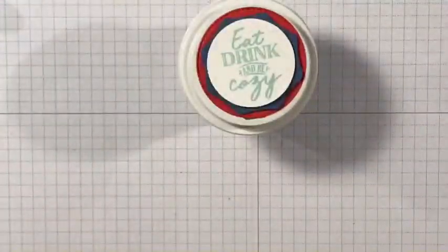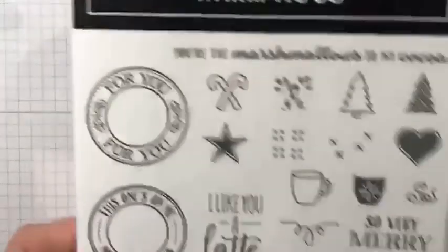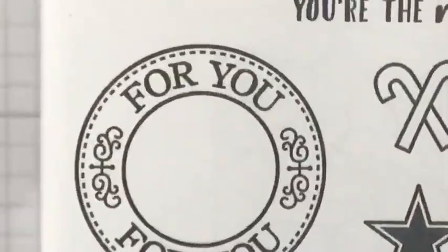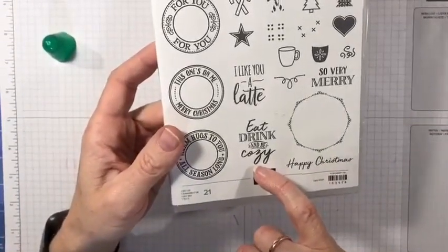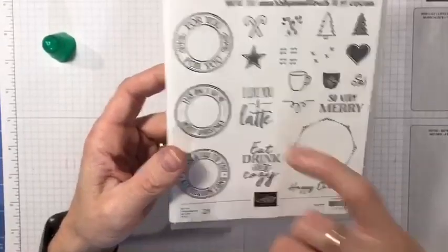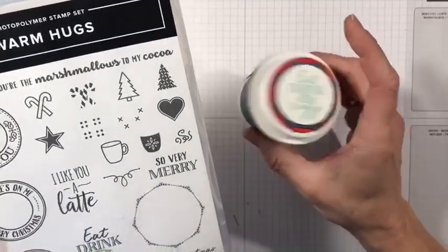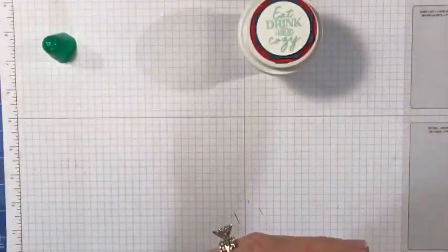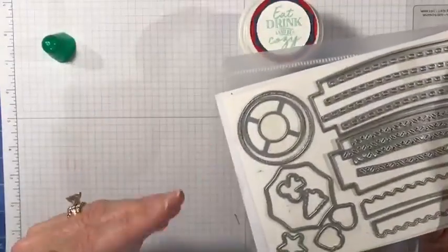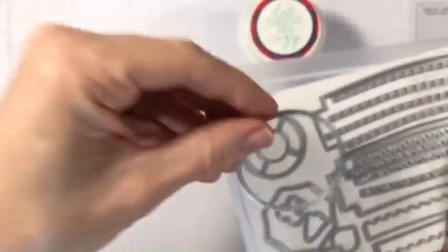I'm going to set this aside for a minute before I trim anything because I want to make sure it sets. You'll see there's a little overhang — I could glue it down and leave it, but I'm just going to get rid of the excess. For the label, I used the stamp set Warm Hugs with 'Eat, Drink and Be Cozy' and 'I Like You a Latte.' I stamped that in Pool Party, added two layers of color underneath cut out using the Warm Wraps dies — a circle with a stitched edge and an octagon shape.